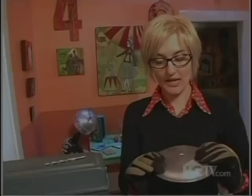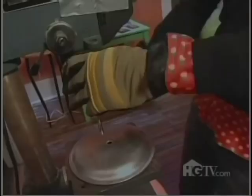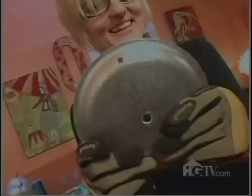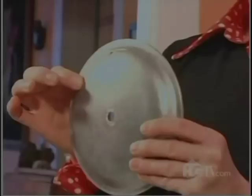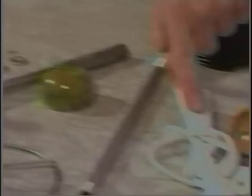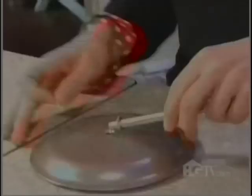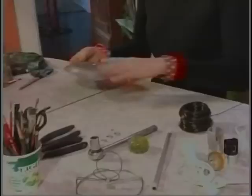Now that that hole is done, I'm going to drill another hole so that the cord will come out of. Now that the holes are done, I'm going to assemble the lamp with the different parts: a lamp rod, an electrical cord, the socket, and the little nuts.